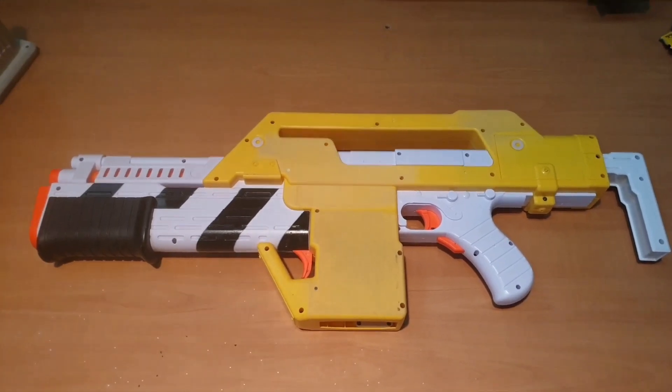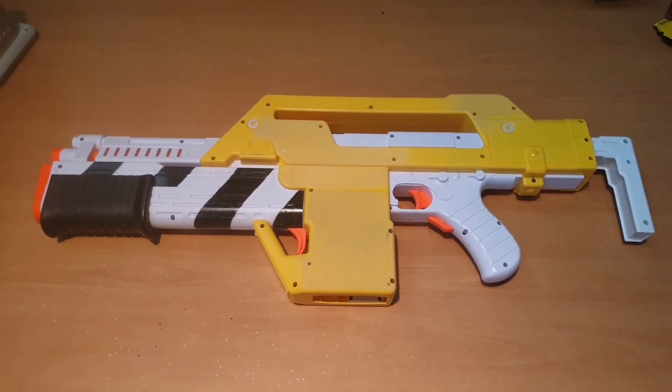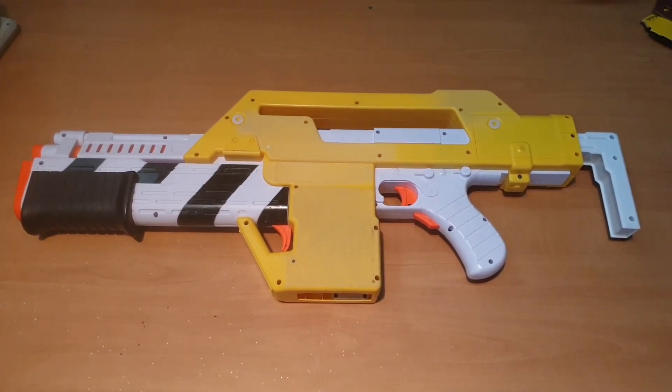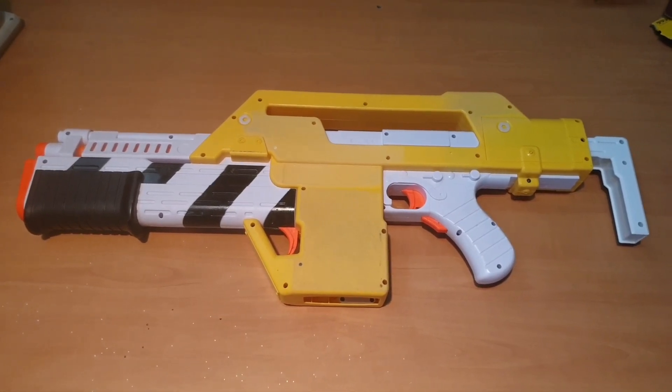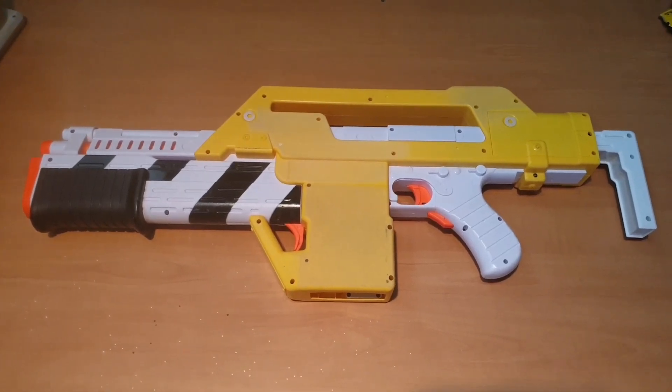That way we try to give the highest possible dart velocity. And I'll upgrade the motor in the pusher so that we get a little bit higher cyclic rate as well.